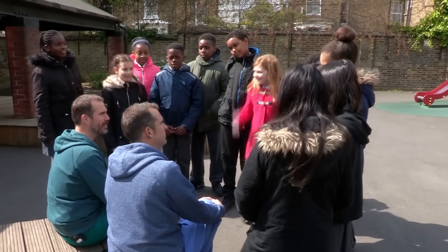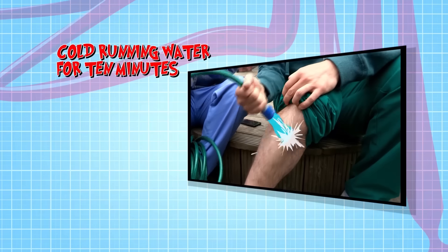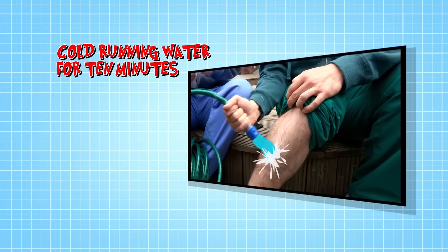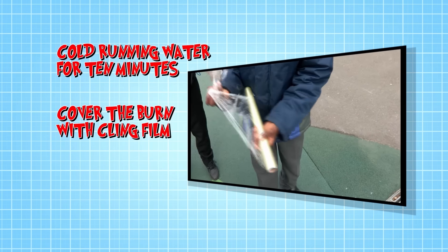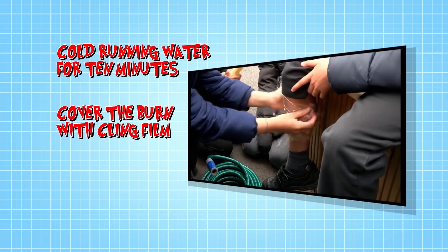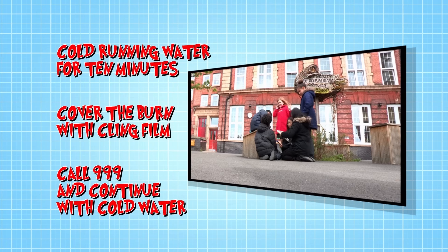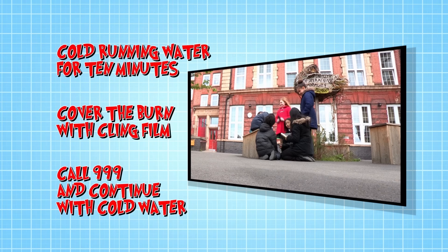My burn's feeling better already. So, if you see someone who's badly burned, you must: use cold running water to cool the burn for 10 minutes; cover the burn in cling film or a clean plastic bag to reduce pain and keep it clean; call 999 and continue to put cold water on top of the cling film until paramedics arrive.